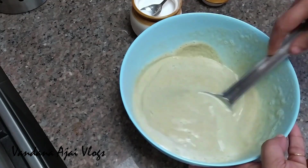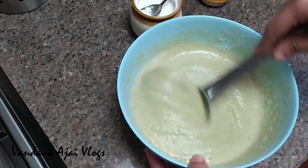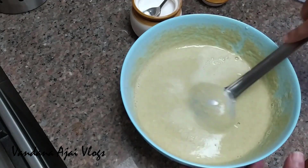Let's cook the ingredients. If you try to cook the ingredients, this is a very efficient flavor.